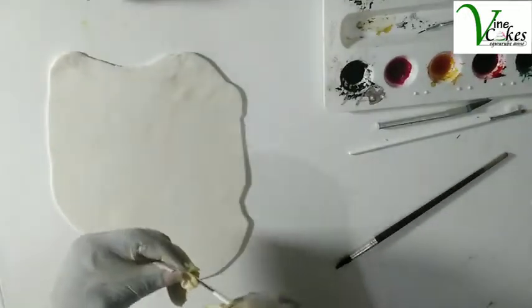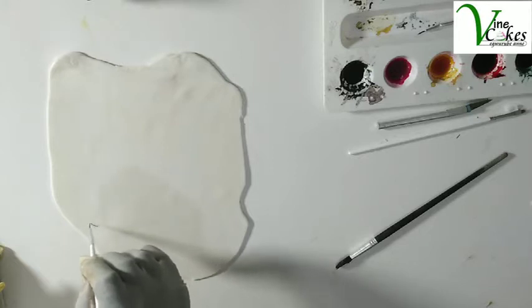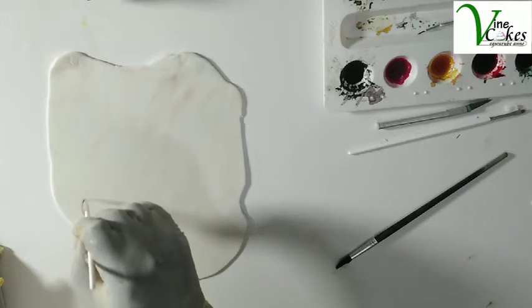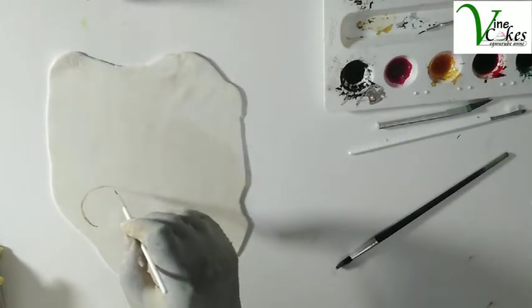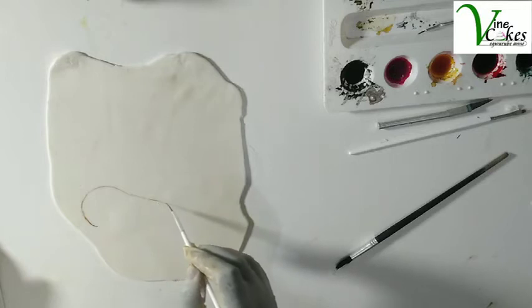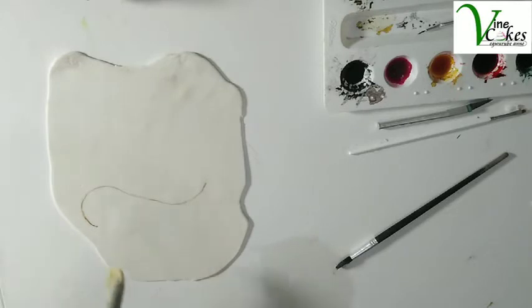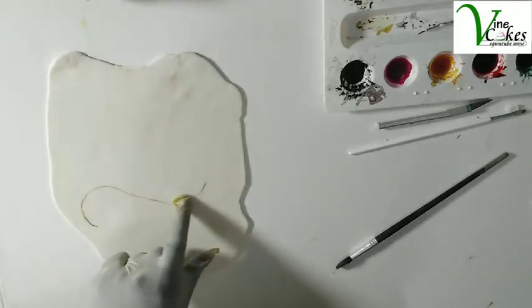As usual, we're going to start with a pencil tip brush with a brown color. We start by making a curve — the rising curve, like a slope. It's falling, then falling and rising, so you have it like an S-shape. Rising, falling, and then rising.